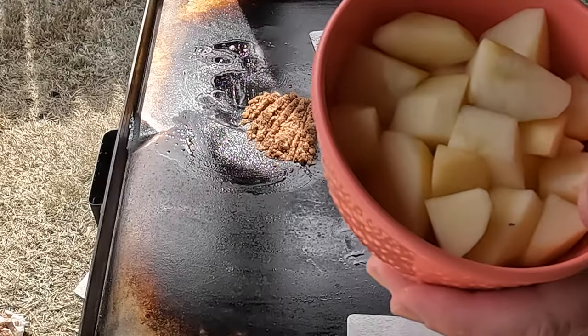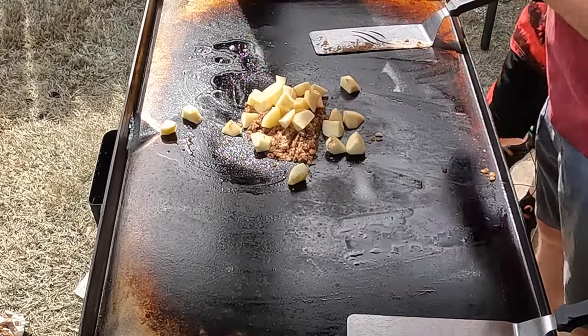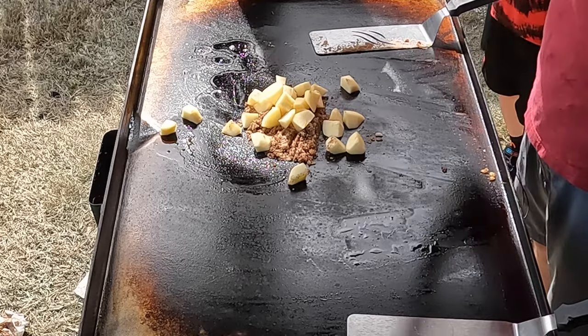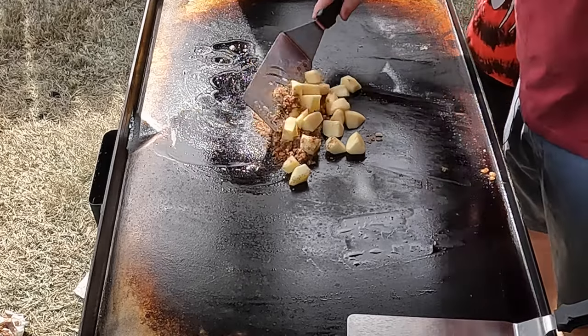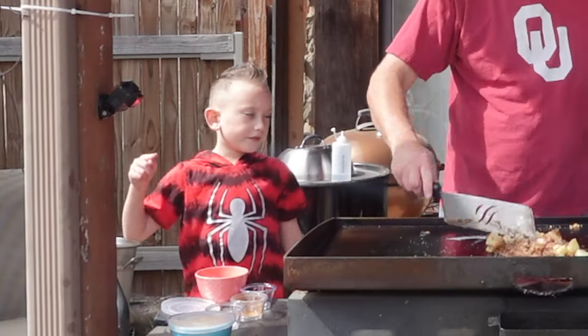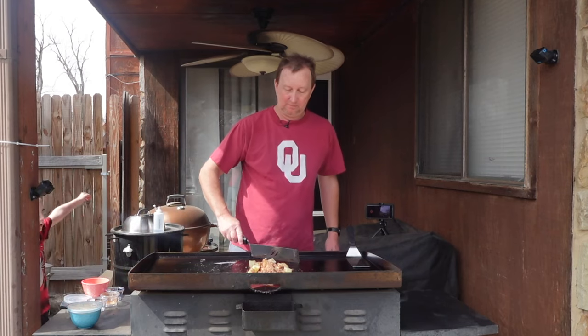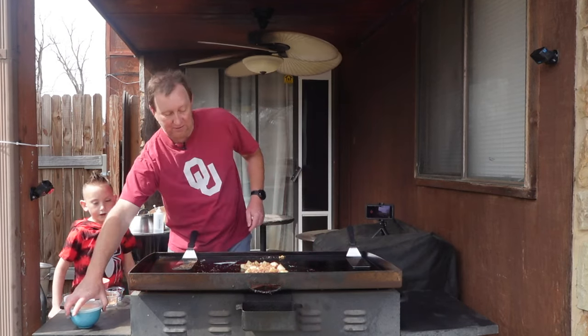Got some apples on here — about four apples cut up. Now we're going to add the rest of the apples.